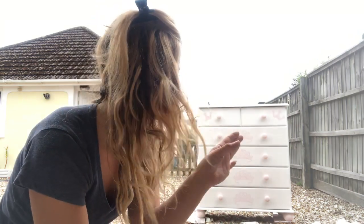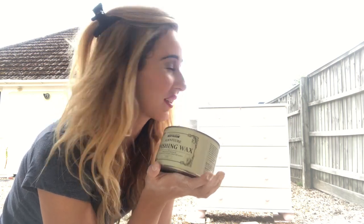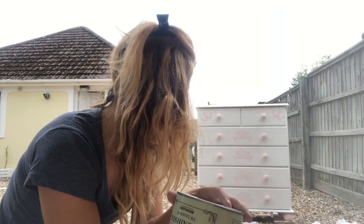After the wax is on to protect it, I'll show you what it looks like in the bedroom. I love stencils — the Rust-Oleum stencils have been absolutely amazing. I'm a really big lover of Farrow & Ball paint and I don't use chalk paint a lot, but I really, really love the chalk paint. Farrow & Ball will always be my favourite because I started off with it and the quality is amazing, but chalk paint is really, really good too.